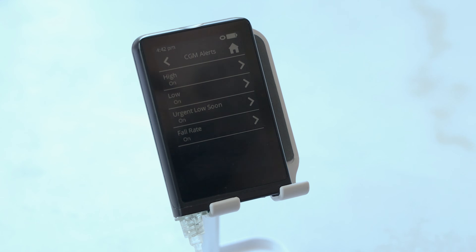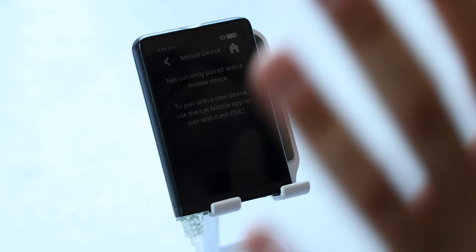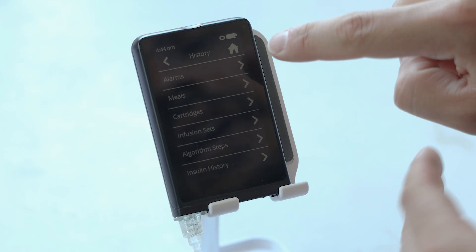You can also go into CGM alerts and adjust your CGM alerts. There's a phone icon because there is a phone app — there will be one on iPhone and Android upon launch. I don't have that right now, but as soon as I do, I'll show you. You can change the volume of the device from high all the way to low, even off. Then there's the history icon, which shows you the history of alarms, meals, and infusion sets. You can even show your endocrinologist or diabetes educator that information, and all of it wirelessly transfers to the smartphone app for you and your care team.